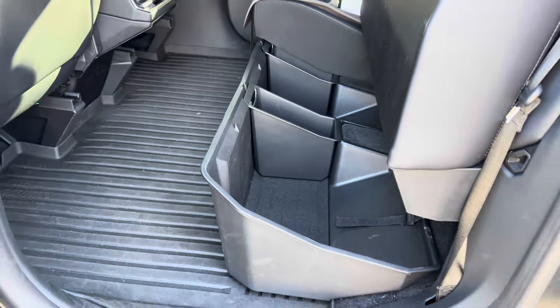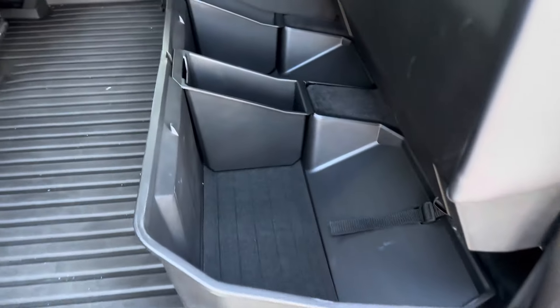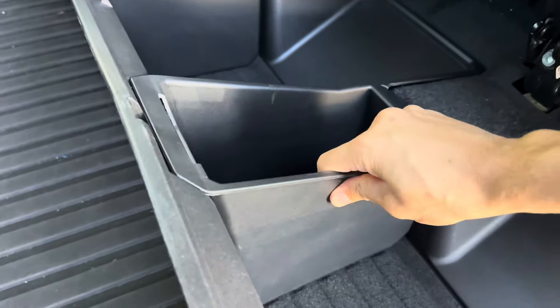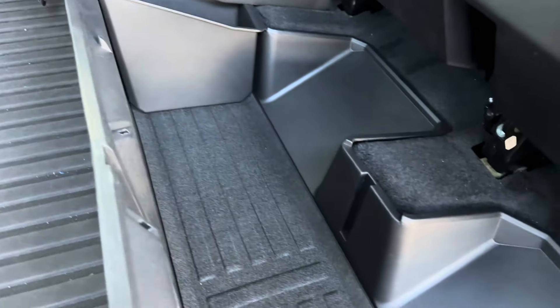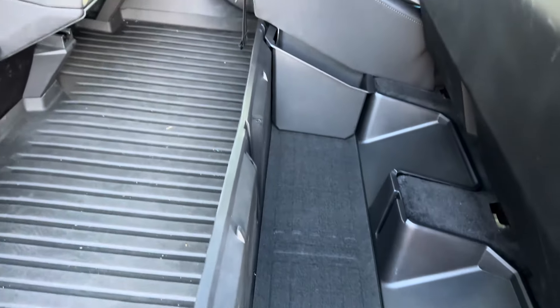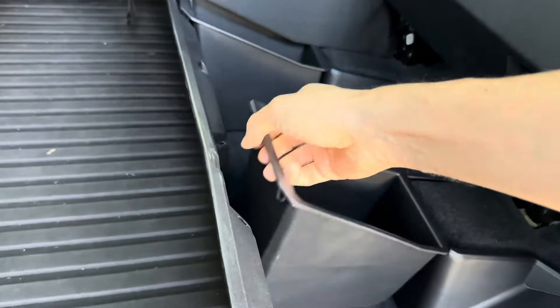It doesn't have any weird smell. It is a lightweight but strong, durable plastic, and you also have this tray here that sits in the middle, in between the seats underneath the seat itself. You can store small items in it, or you can remove it completely and store something longer.